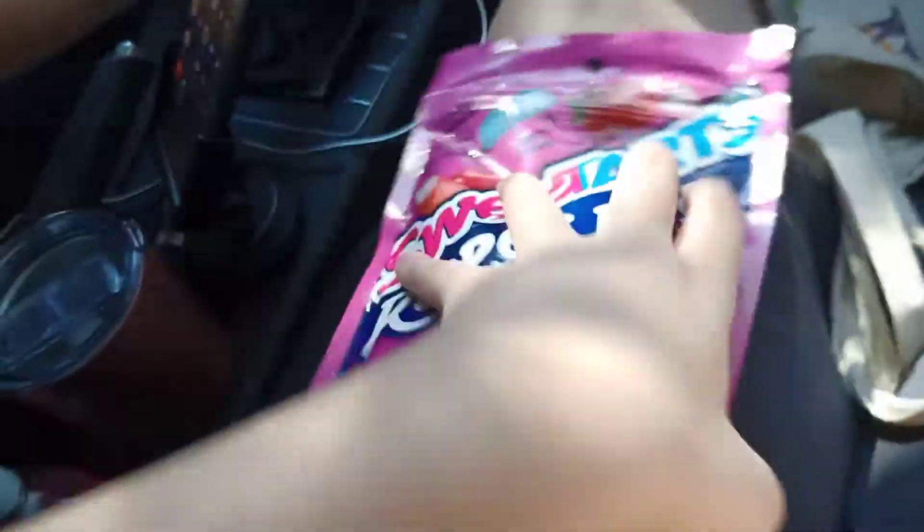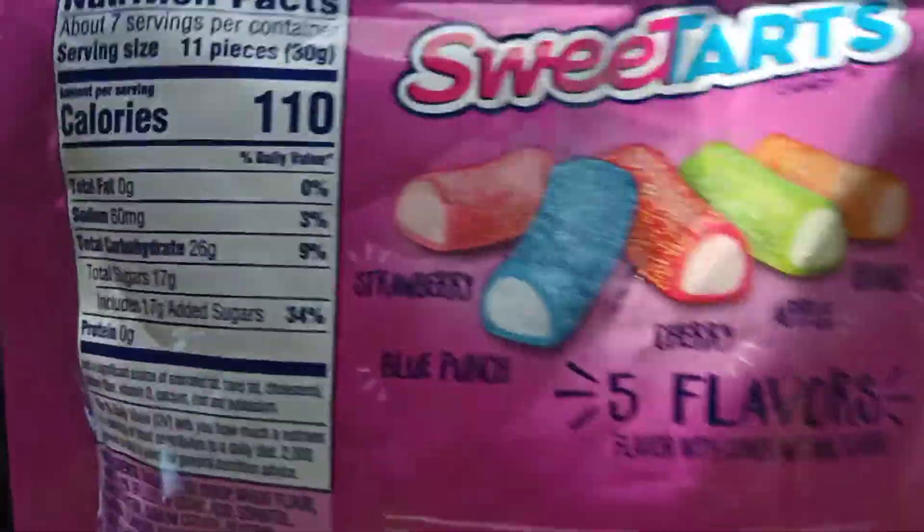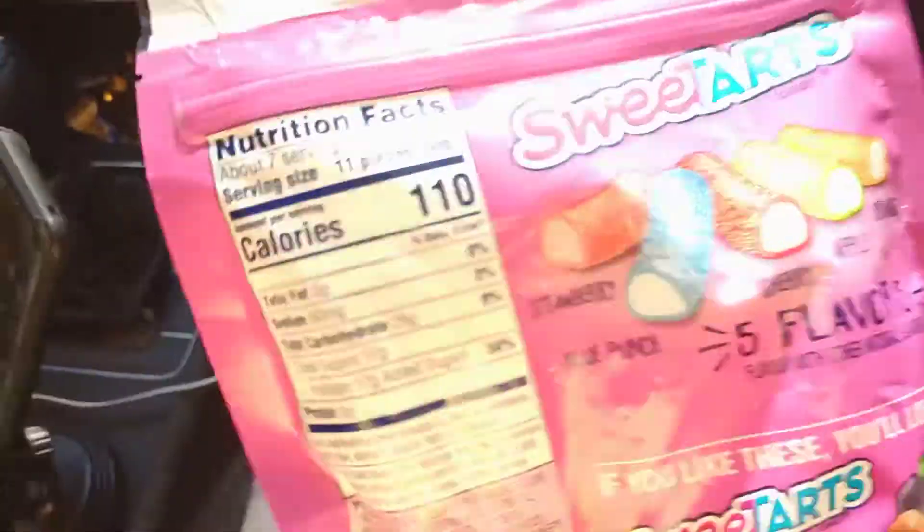Here's the Sweet Tart Rope Spice. I think there are five flavors: Strawberry, Fruit Punch, Cherry, Apple, and Orange. Five flavors.